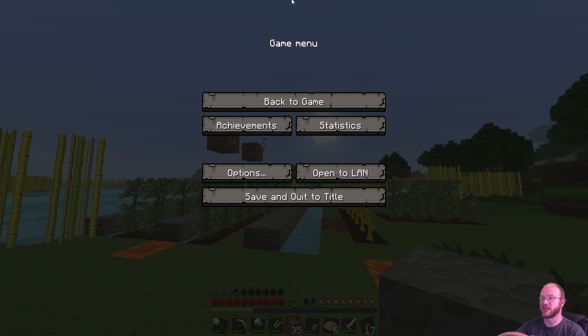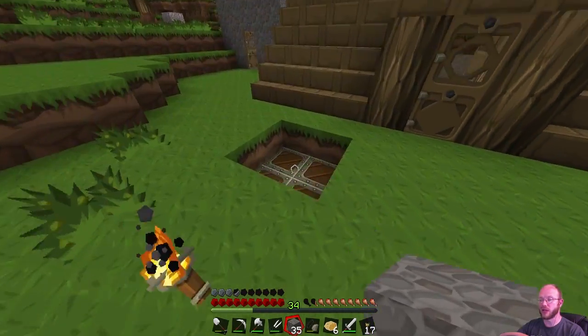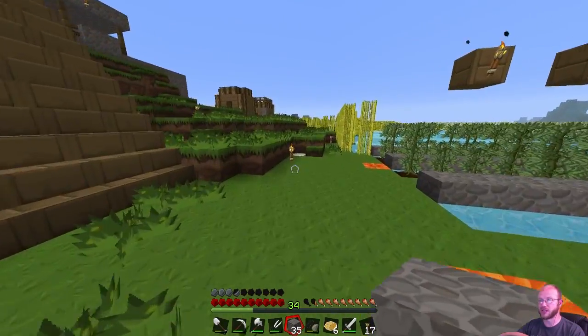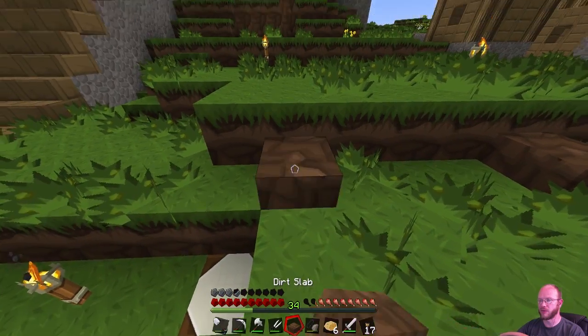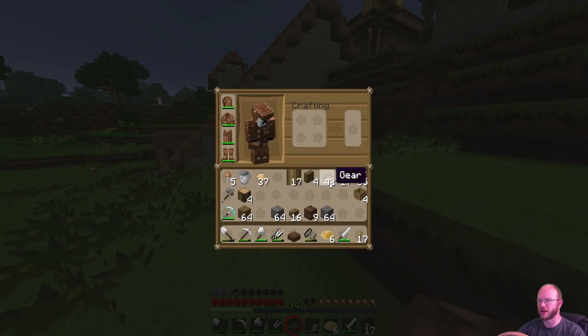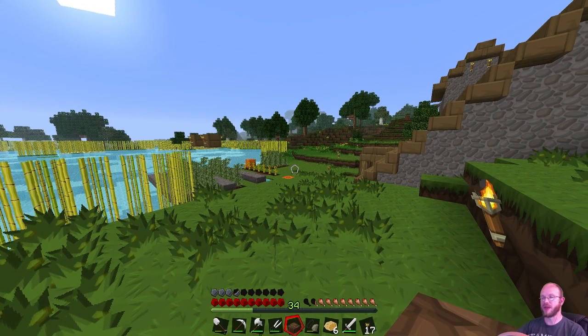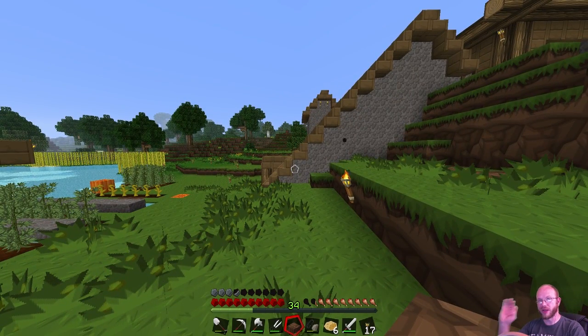Alright guys, so we're back in Better Than Wolves, and to start off the day I want to get started with moving my chickens. There's plenty of things I need to get done before that, but right now we're going to move the chickens. So as you guys can see in my inventory, I made a hopper - so that means I made a saw. I wanted to get the saw on camera, however when I was recording it I ended up only recording the video, not the audio, because of some changes I was making.